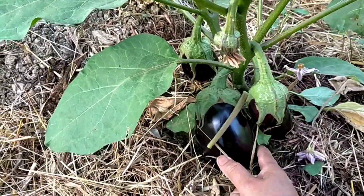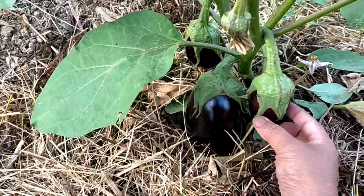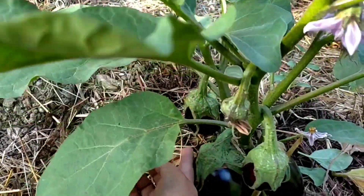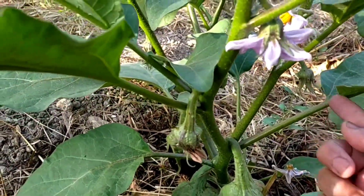La melanzana è un ortaggio rustico e semplice da coltivare, resistente alla siccità e amante dei climi miti. La melanzana appartiene alla famiglia delle solanacee e si tratta di una pianta di origine asiatica.